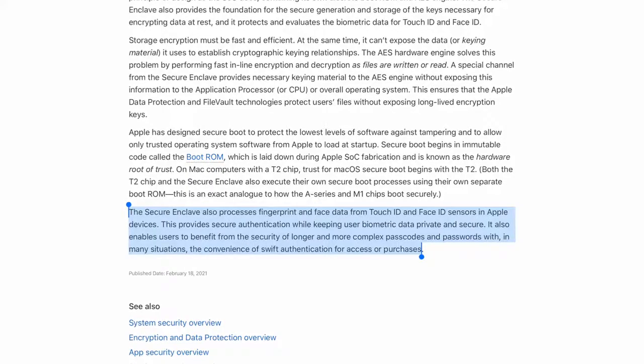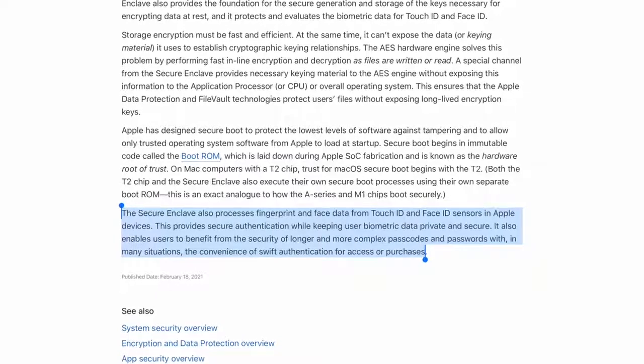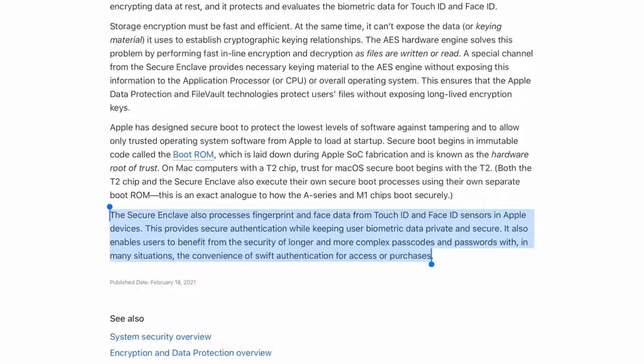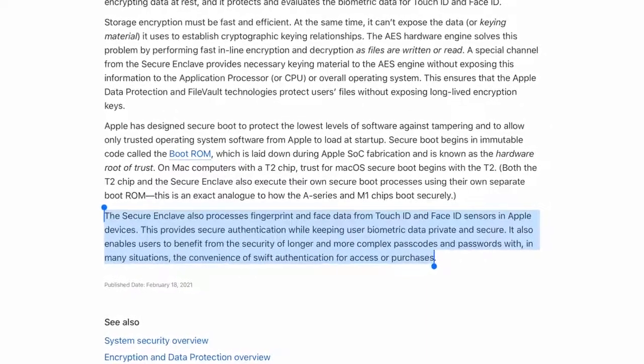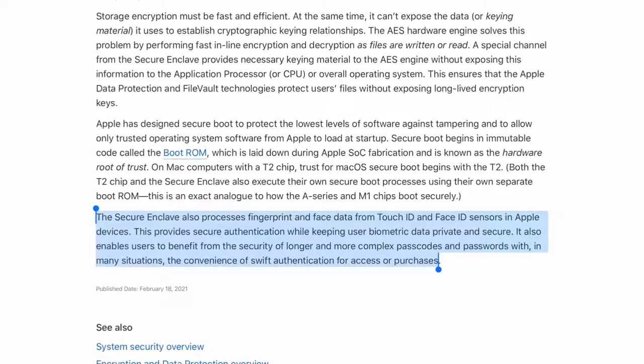The Secure Enclave also processes fingerprint and face data from Touch ID and Face ID sensors in Apple devices, providing secure authentication while keeping user biometric data private and secure. It also enables users to benefit from the security of longer and more complex passcodes and passwords with, in many situations, the convenience of swift authentication for access or purchases. When you're making a purchase, you want to pay fast but also secure, and all that is being handled by that same Secure Enclave hardware — on device, so no one can tamper with it, and it's also very fast.